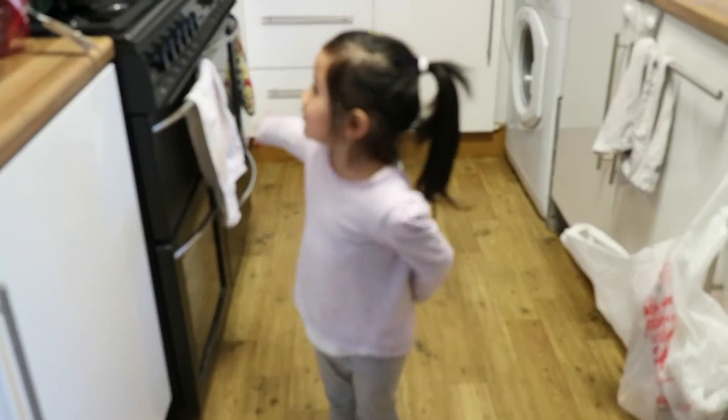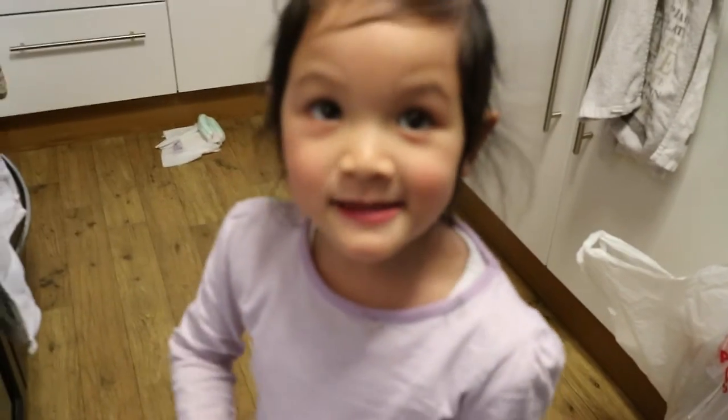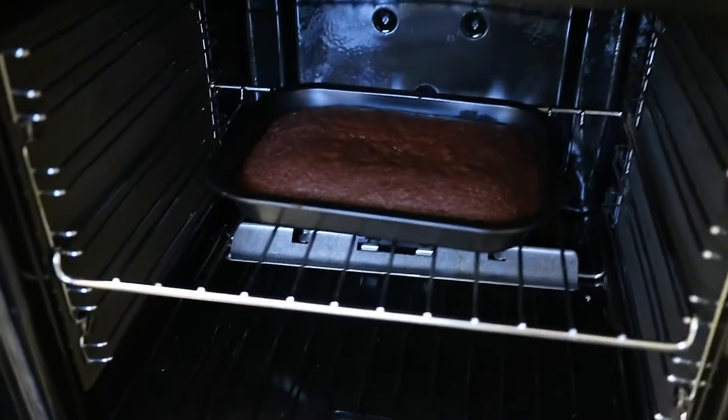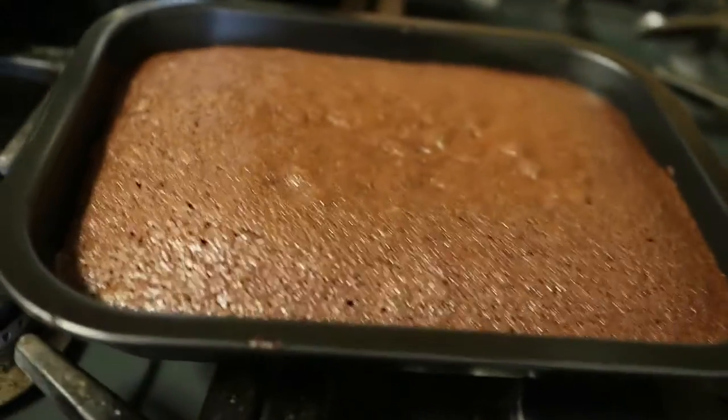Daddy's brownies are ready! Daddy's brownies are ready? Yes! They're ready now! Okay, let's go open and have a look. Yes, have a look. Be careful, stand back. Wow! I think they are ready! Ooh! Wow! Don't touch it, silly! Wow! I told you! Sorry! Wow!